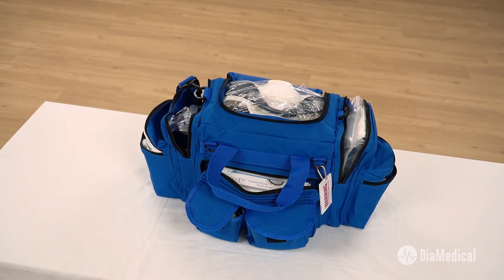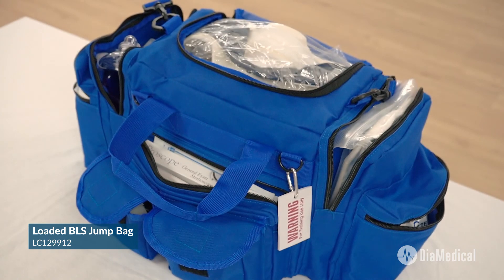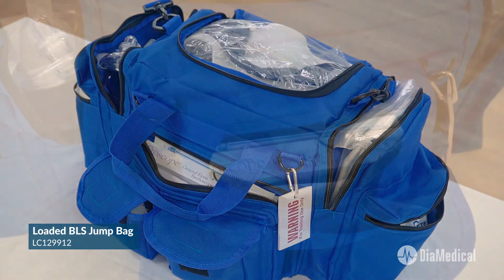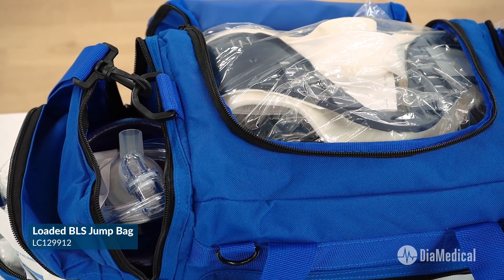The SimLab Solutions Loaded Training BLS Jump Bag is used to teach EMT students how to perform basic life support skills, including wound care, immobilization, and CPR with BVM ventilation.